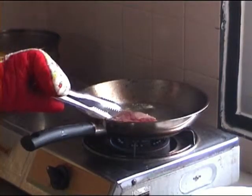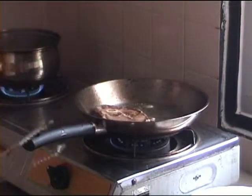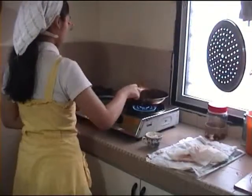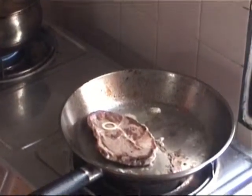Heat the skillet with oil. Most pioneers did not pour oil on the skillet but would render a bit of fat salt pork for oil. You want to cook the chops, frying them on each side just before serving.